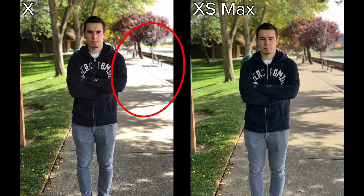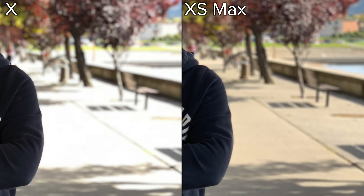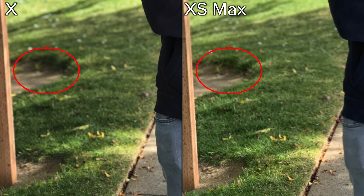the highlights and the background are blown out. On the XS Max, you can see all of the details and textures, and the colors are accurately reproduced. Not only that, but if you look at the shadows, they appear brighter and you get more detail as well.